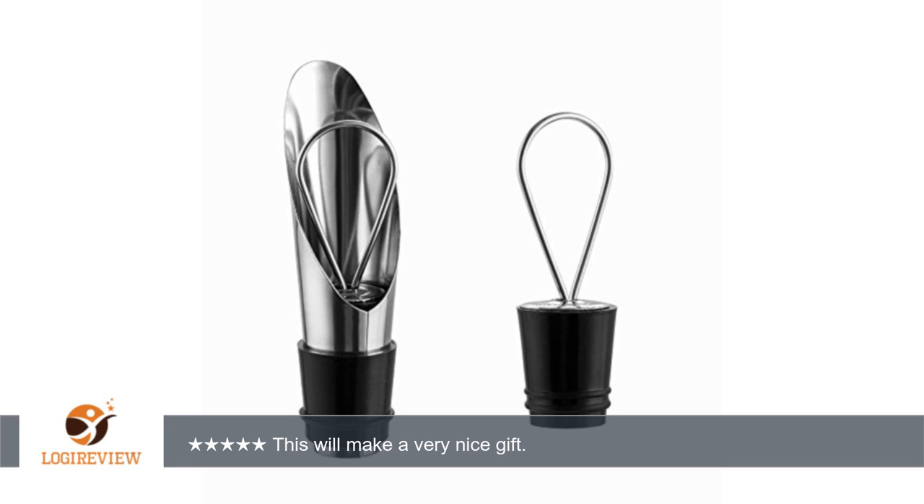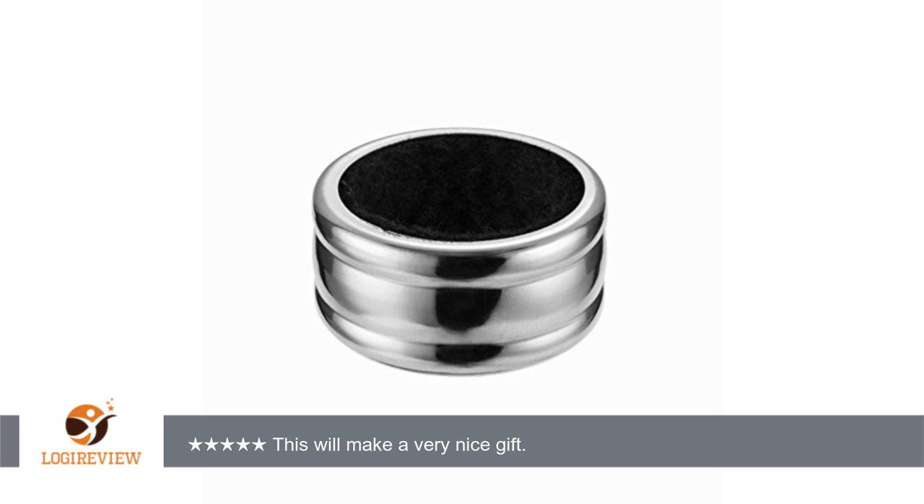We have tried the corkscrew — this seemed a little odd to us because the only kind we have had any experience with is the kind you pick up at Walmart that has the two handles that you pull down. This one works a little differently, but once we figured it out, it worked better than either of the other two we own. The stopper works great — we laid the bottle down in the fridge and there was no leakage at all.